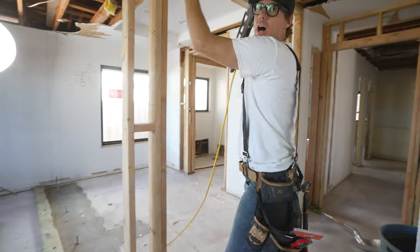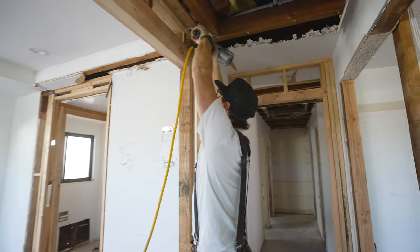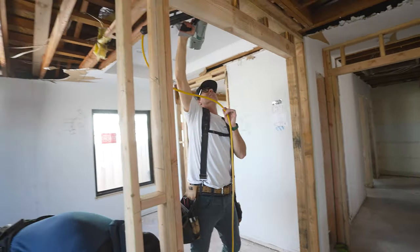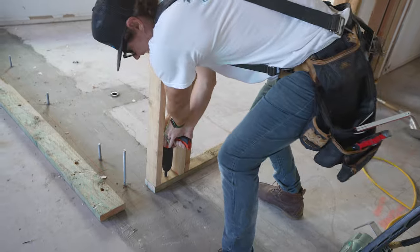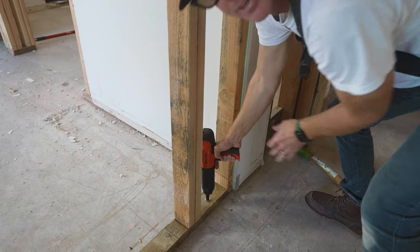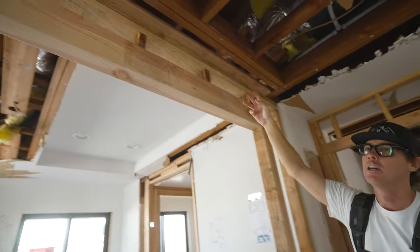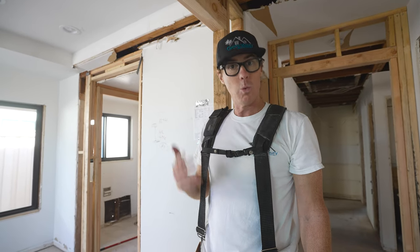Now we can nail it off. I'm toenailing up into the backing piece that we installed earlier — the backing acts as support for the wall and also as a nailing surface for drywall on the ceiling. To secure the wall to the concrete we use shot pins and anchors with a ram set tool: put the pin in the gun, place the gun on the sill plate, put your hand behind it, and fire. So now we've secured the wall to the concrete, attached it to the existing framing, and secured it with backing to the existing ceiling. Quick, easy, fast — you don't need a ton of tools to frame a wall with a door opening.